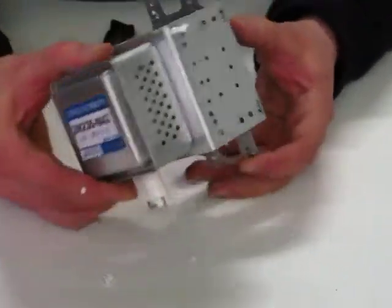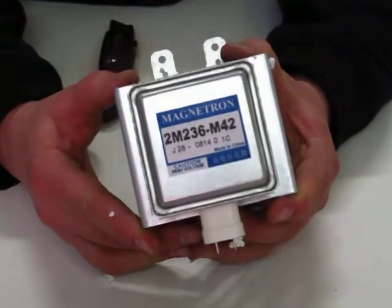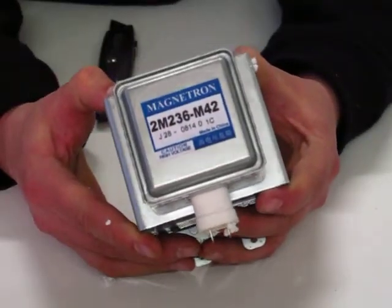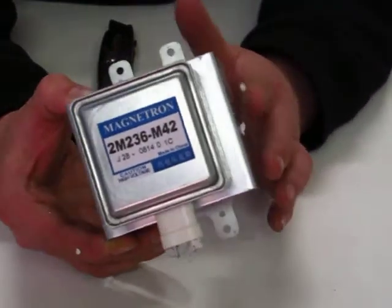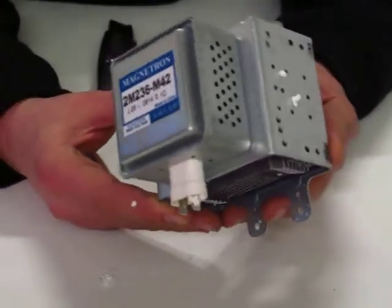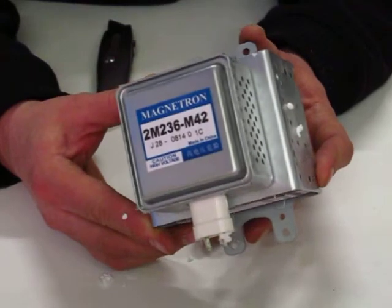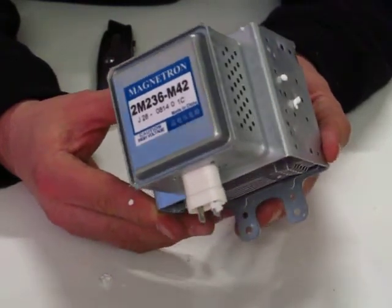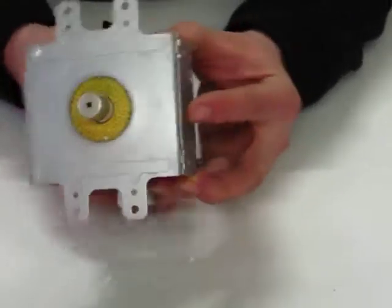The current labeling on the magnetron is as shown. The labels are normally blue and the part number shown is 2M236-M42E2. If you obtain a magnetron from another source and it doesn't look exactly like this with the blue label, then I'm afraid to say it is probably not a Panasonic original magnetron. So there you go, thank you for watching.